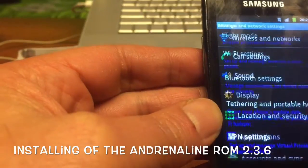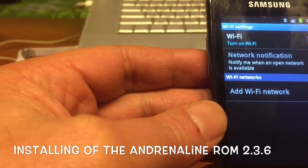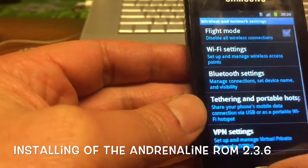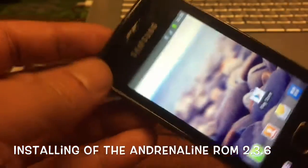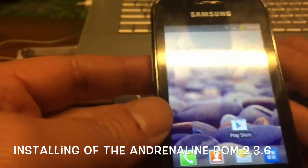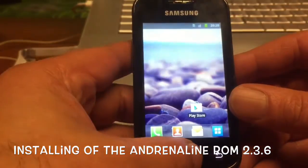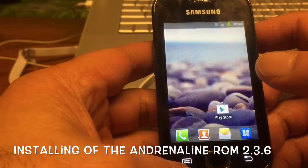Everything is working — Wi-Fi, Wi-Fi settings, turn on Wi-Fi — there you go, all the Wi-Fi channels. So we have a great working phone. I just downgraded from CM11 back to this, and I will put the link to this ROM in the description because I think it's a fantastic little ROM that you guys can use instead of some heavy ROM.